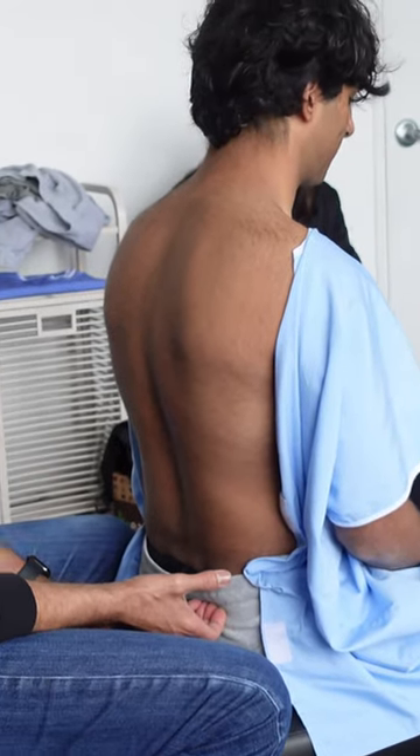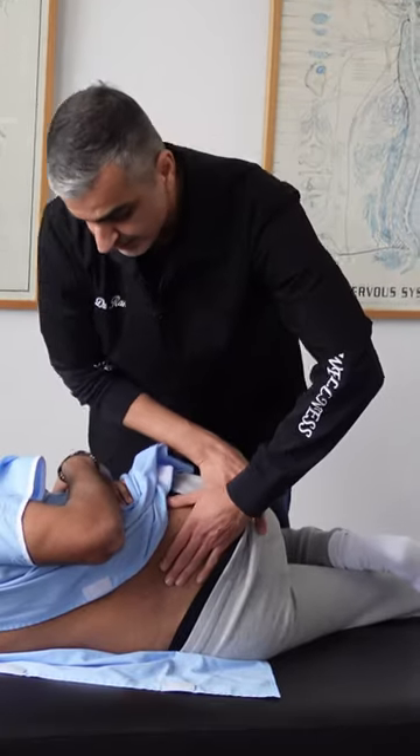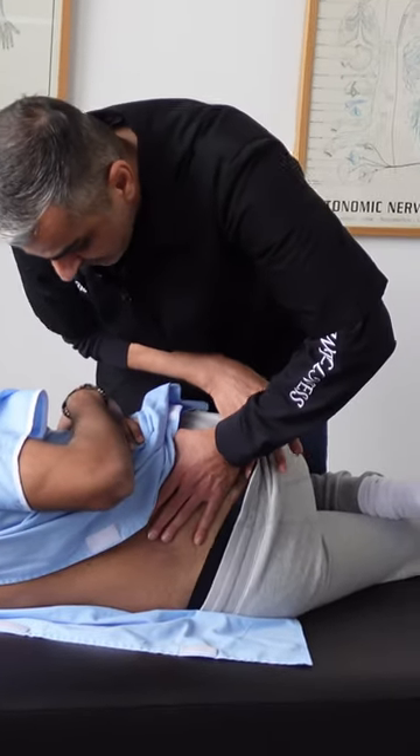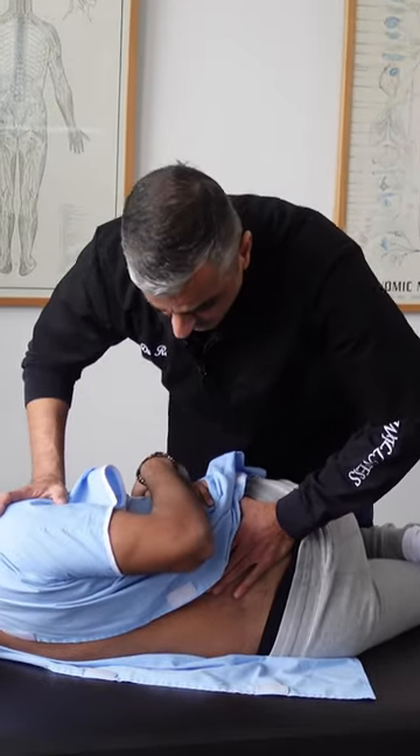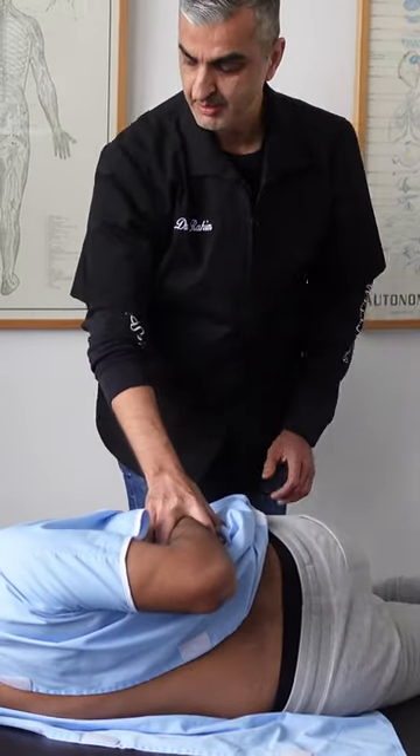We're going to do the right pelvis to bring it up, to start to bring that hip up. PSIS — posterior, lateral, inferior — hooking it with the soft pisiform. And we're going to set it P to A, torquing in. Nice. Like butter, baby.